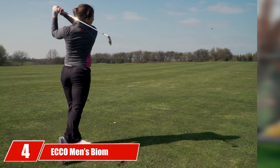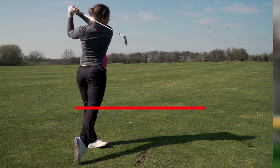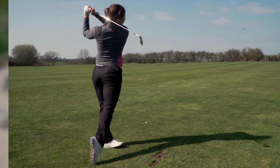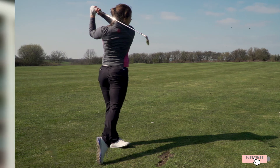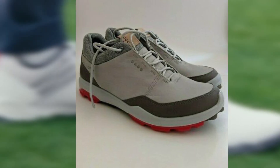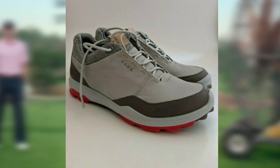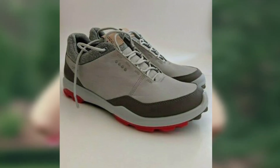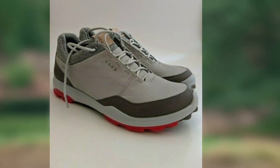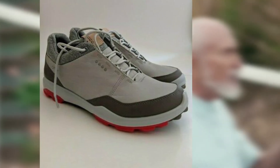Moving on to the next at number 4, we have the ECCO Men's Biome Hybrid 3. Our choice for the best golf shoes for wide feet is the ECCO Men's Biome Hybrid 3 Shoes. These are a high-quality pair of golf shoes that are incredibly comfortable for feet that need a little more room. The shoes are made using Yek leather, and the outsole is 100% leather, ensuring excellent durability for long hours of use. The shaft measures approximately low top from the arch, giving you as natural a fit as possible.